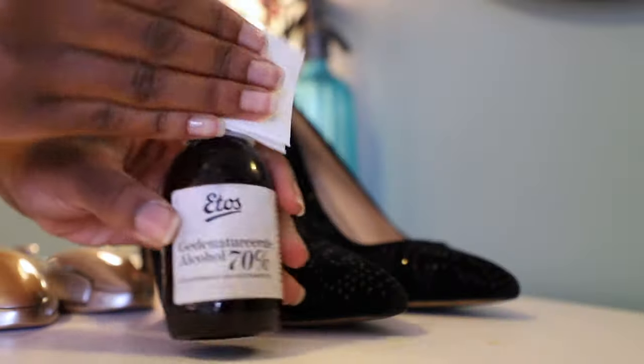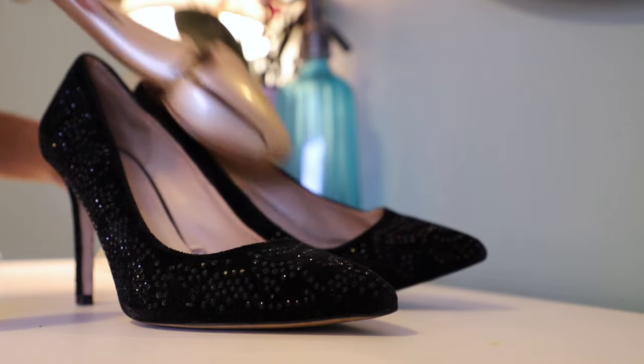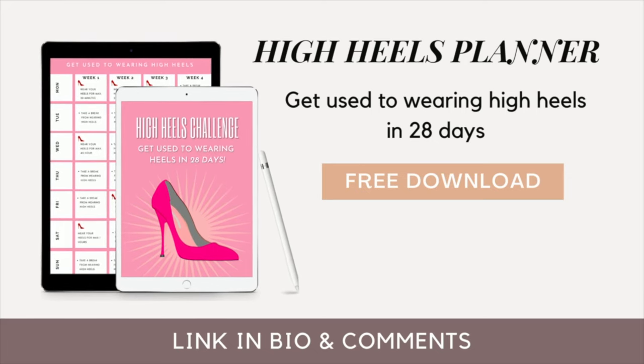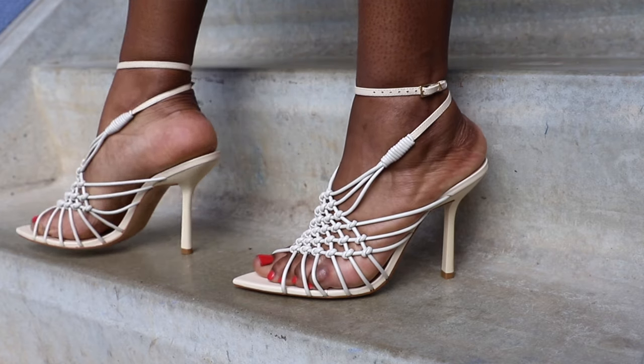Hello everyone, welcome back to the Most Comfortable Heels channel. My name is Vanessa and all I do here is create content so you don't have to be in pain when you wear high heels. If you want to wear your heels for six hours to your prom, a wedding, or an event, make sure to sign up to this free pre-course. But let's get started with this video because you want to get rid of corns.